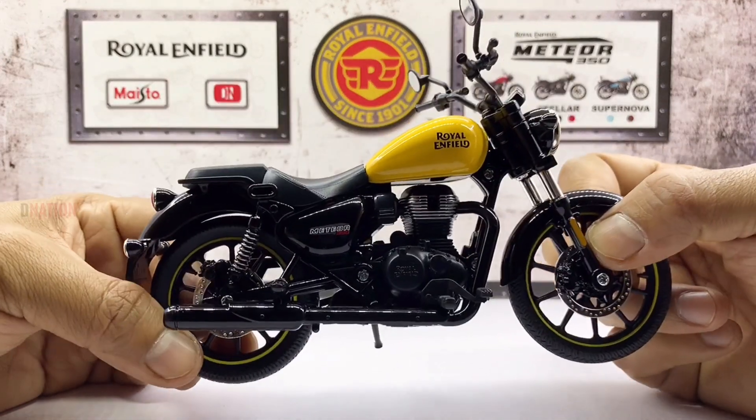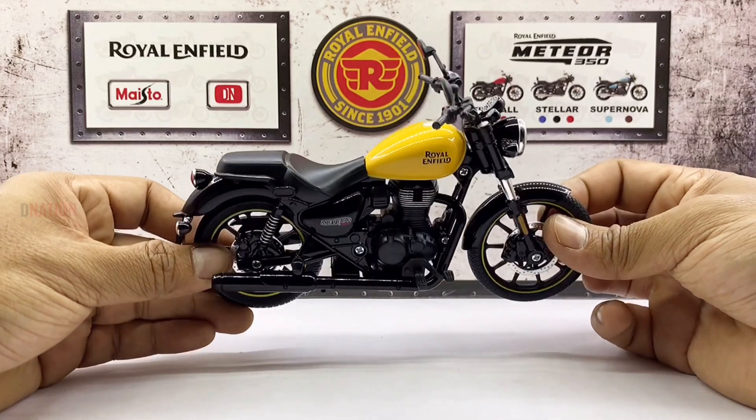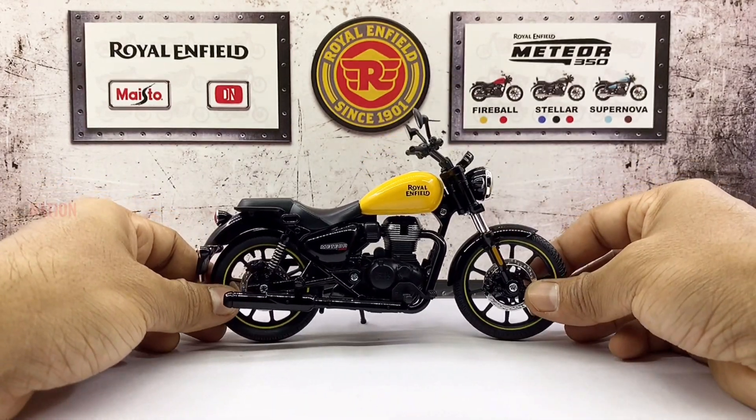With that, let's place this amazing and well detailed Royal Enfield Meteor on the D-Nation Dino and check out its wheel spin and functionality.